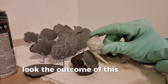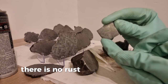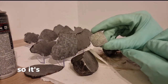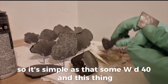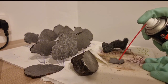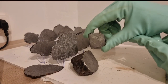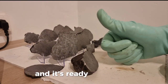This one is quite impressive — there is no rust left at all, as you can see. So it's as simple as that: some WD-40 and the metal scraper. And now we will apply the machine oil, and it's ready for storage.